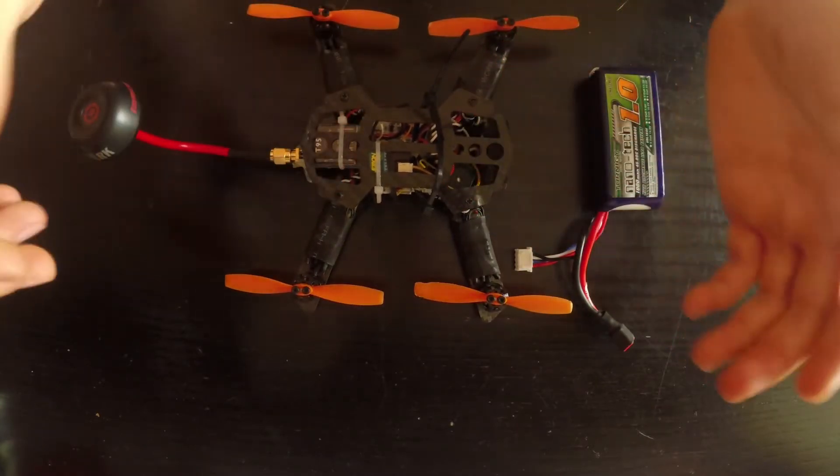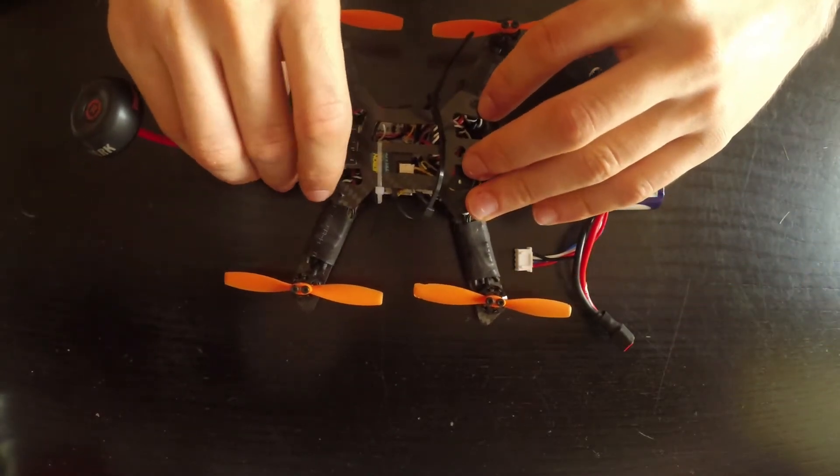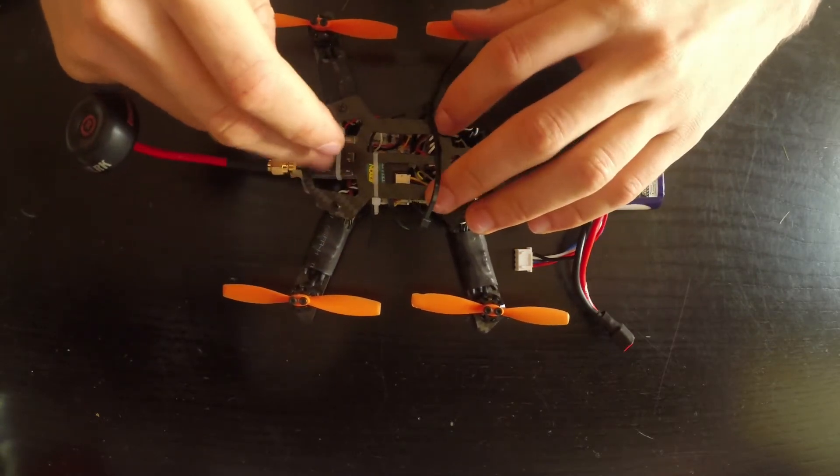But if you're a beginner and you don't really want to do that, you don't have to — it really flies well out of the box. The range of this is quite impressive.